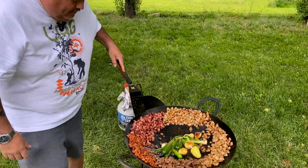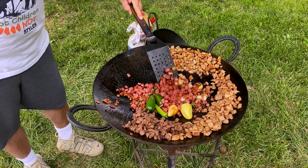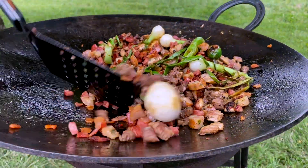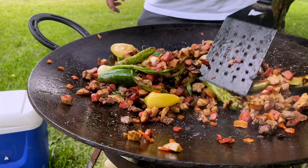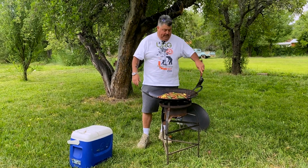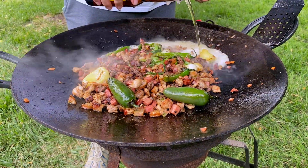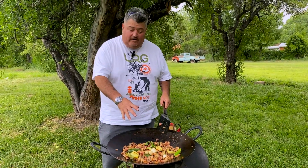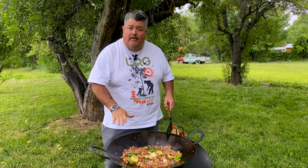We're gonna mix everything together, get it up to a high heat again, sizzling pretty good, and then we're gonna add a Mexican beer. Now that we got everything mixed together, we're ready for the beer. We put that beer in there, lower the temperature just a little bit — it's gonna deglaze everything and get everything from the disco to infuse some flavor. We're gonna get back up to heat a little bit, then cut the heat, get some tortillas on top, and we'll go from there.